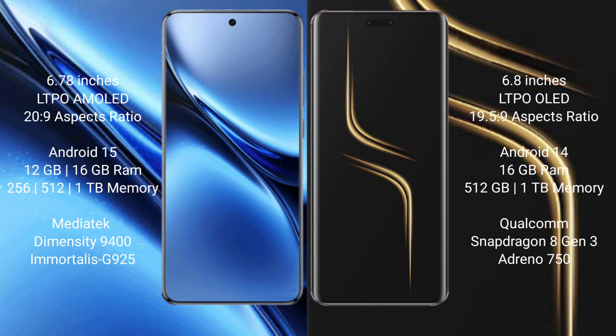Vivo X200 Pro runs on the Android 15 operating system, while Honor Magic 6 Ultimate runs on the Android 14 operating system.